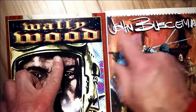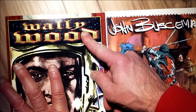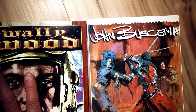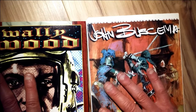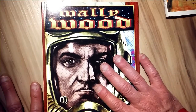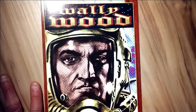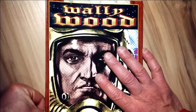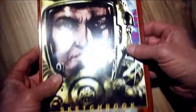What's interesting is that Buscema and Wally Wood were both born in 1927. John Buscema lived till 2002 and lived a good long life, and Wally Wood died in 1981. This video is not about the tragic life of Wally Wood in many ways, but a celebration of his sketchbook.